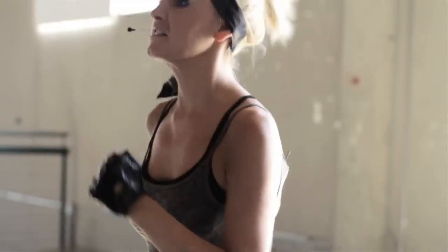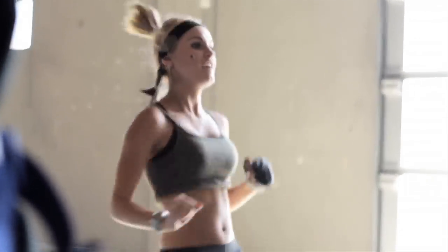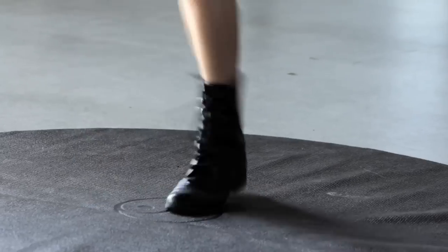We're going to increase it by getting our knees higher. Really punch it — you can see from the side. The higher I'm going to get my knees, the more cardio work I'm going to get. So let's turn to the front, let's turn to the other side.